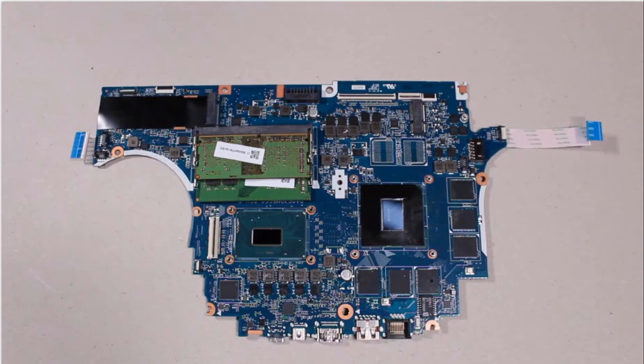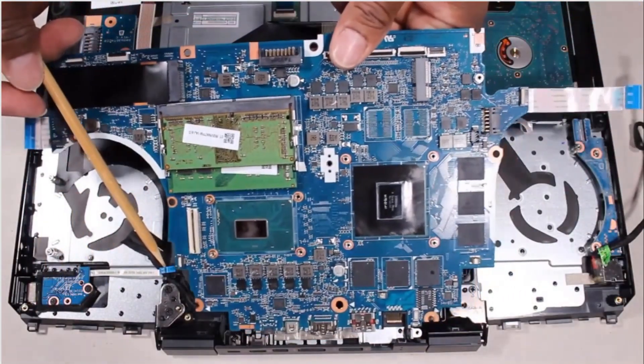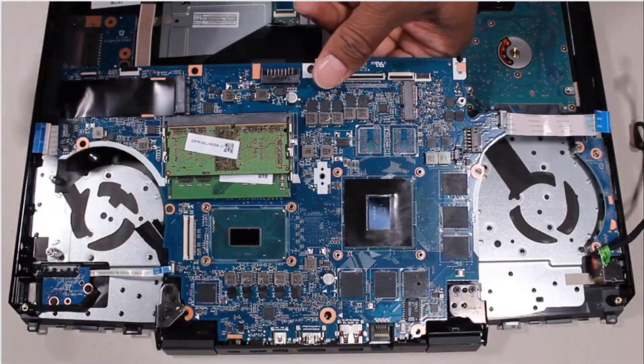Replacement. Before installing a new system board, remove the following from the old system board and install on the new system board: Memory Modules, USB Board Ribbon Cable, I-O Board Ribbon Cable. Toe the external connectors on the rear edge of the system board into the cutouts in the top cover and lower it onto the alignment pins.